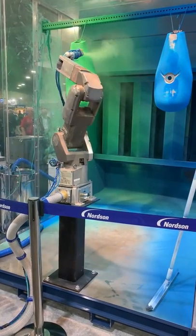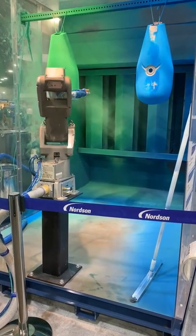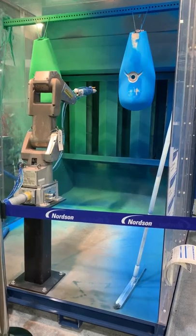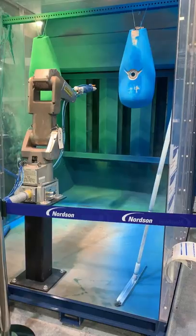When it finishes this part here, it's going to return to the middle. Here it's going to purge that green powder out. You see right here it's going to purge the green out and then it's going to switch over to the green powder.